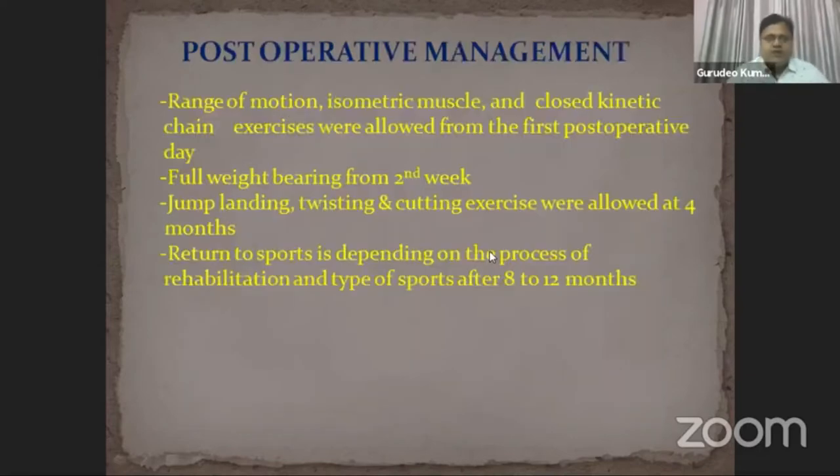Postoperative management followed standard protocol: range of motion, isometric muscle, and closed kinetic chain exercises were allowed from the first postoperative day. Full weight bearing from the second week. Jumping, landing, twisting, and cutting exercises were allowed at four months. Return to sports depended on the rehabilitation process and type of sport, typically after eight to twelve months.